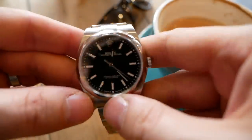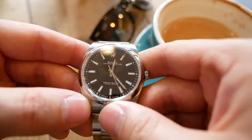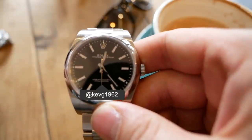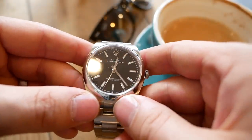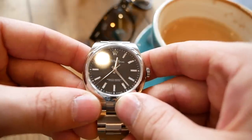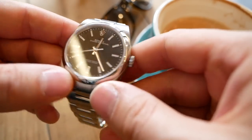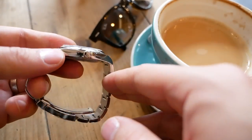Before we start exploring this thing, I just want to say a big thanks to Kev for letting us spend some time with his new watch. I'll put a link to Kev's YouTube channel and Instagram page in the description below. I appreciate that this title is somewhat clickbaity — we will be discussing that later — but let's look at this piece to start off with.